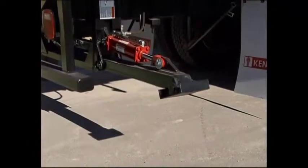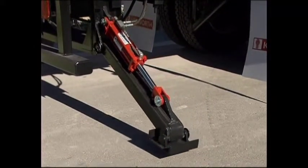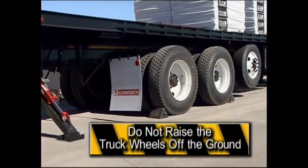Lower the stabilizer legs until the truck rises slightly. Extend the stabilizers only enough to stabilize the truck. Do not raise the truck wheels off the ground.